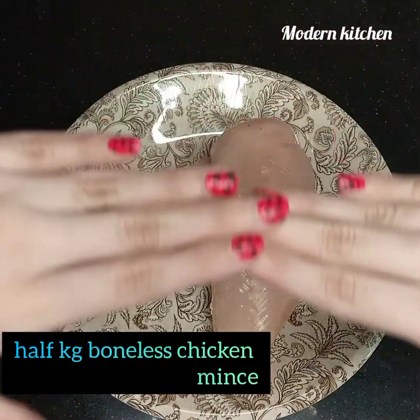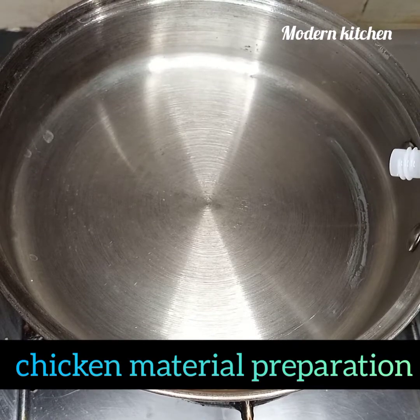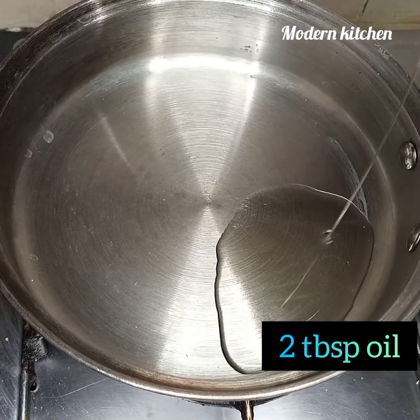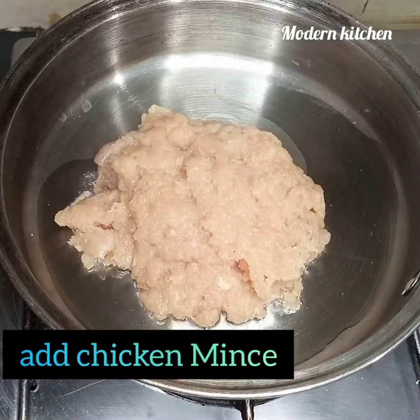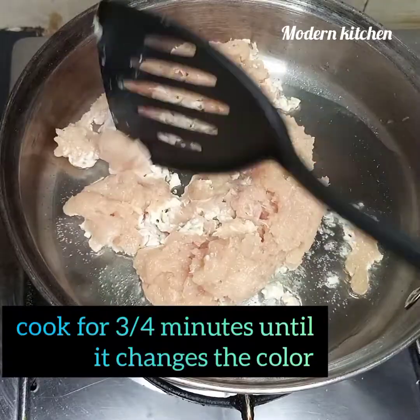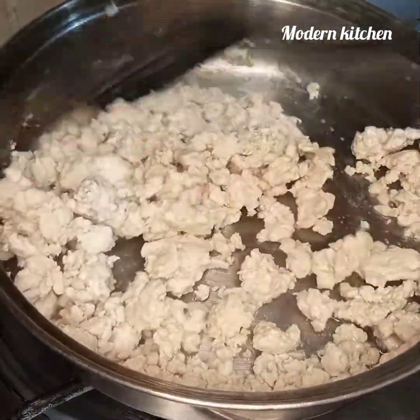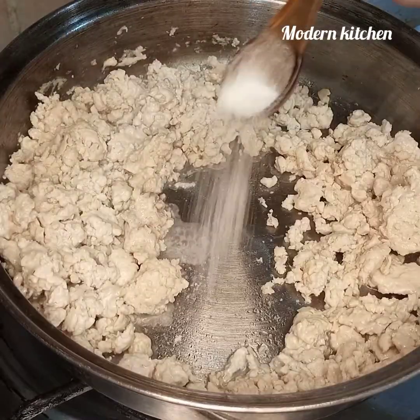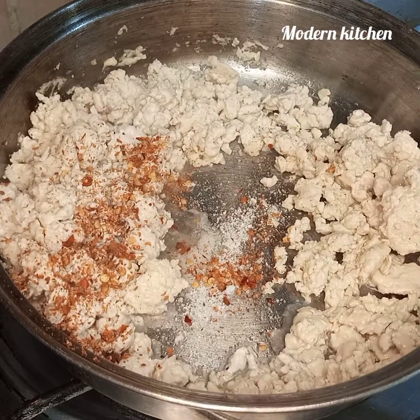Take half a kg of chicken mince. In a pan, add two tablespoons of oil. Now add the chicken mince and mix until the color changes.